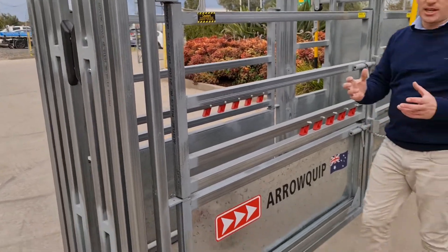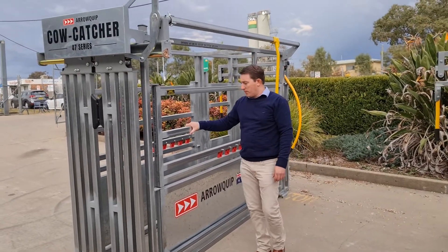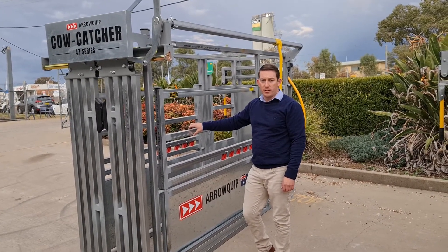All our crushes come with a 10-year guarantee and are Australian made. With the Cowcatcher 47 — great little unit, very good quality and a great all-rounder crush. Thank you.